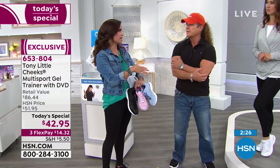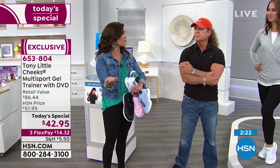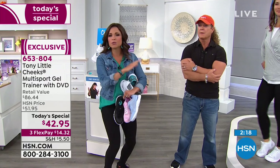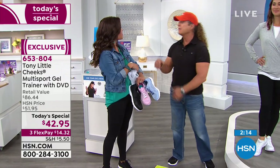Oh, well over a hundred bucks easily. This price point is amazing. The flex payments — if you take advantage of that, it's $14 and change. We send it to you right away. Try them, see why so many have changed people's lives.